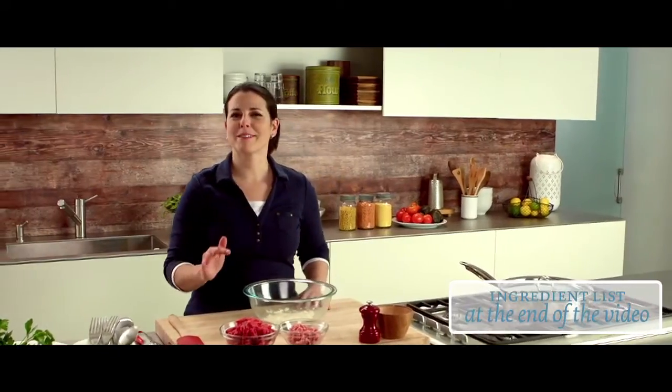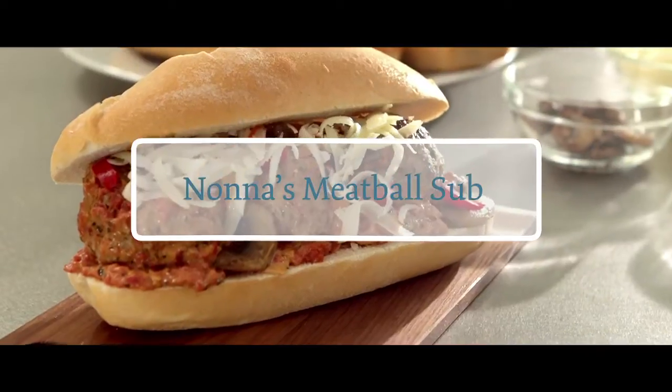Here's a recipe that is bound to please everyone in the family. I call it Nona's meatball sub.